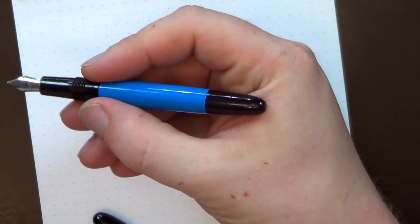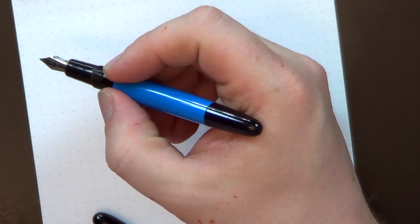It is a very small pen — only 115 millimeters long. This is a pen that almost requires posting: it's 133 millimeters capped and 147 millimeters posted. I would not use this pen unposted. Fortunately it is very, very light — only 8 grams uncapped with ink and 12 grams capped or posted. The grip is 9 millimeters, the barrel is 11.7 millimeters, and the cap is 13 millimeters.